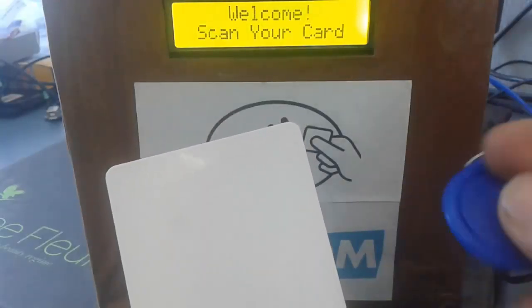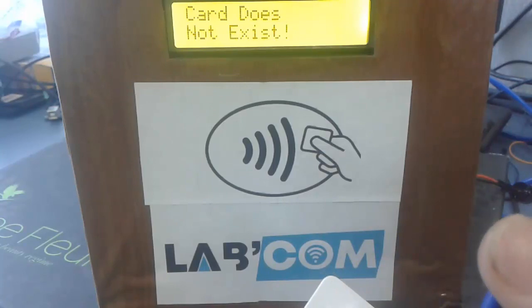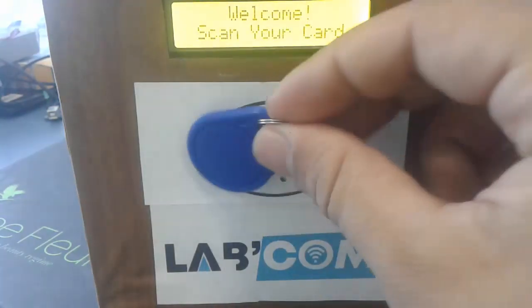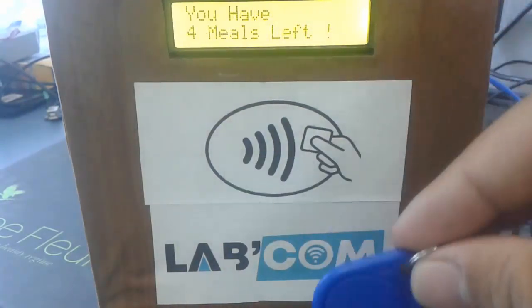Let's take these two cards to work with. The blue card has a few meals left in it and the white card does not exist in the database. If you try the white card, the response shows that the card does not exist. If we use the other card however, it will tell you how many meals you still have.